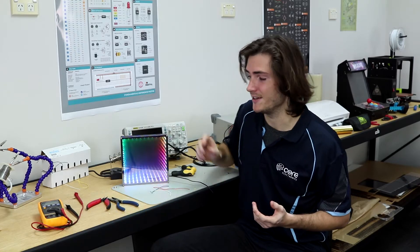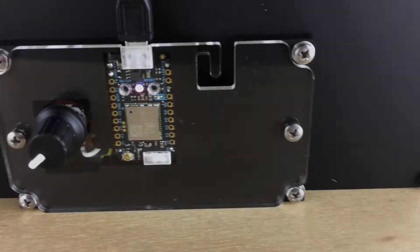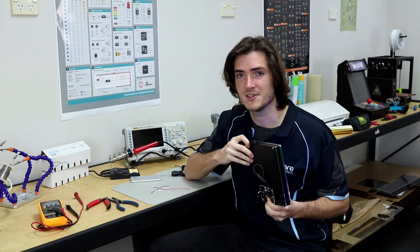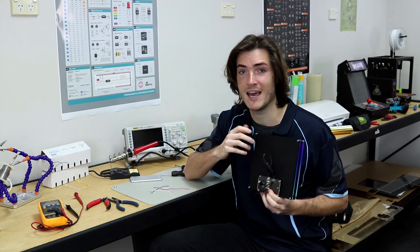At the center of the kit is the Particle Photon, a clever little board that features Wi-Fi connectivity and is easy to code. That means that once you've finished assembling your desktop Infinity Mirror it's really just the beginning. We're going to produce a series of tutorial articles and videos that show you how to remix your mirror however you like.